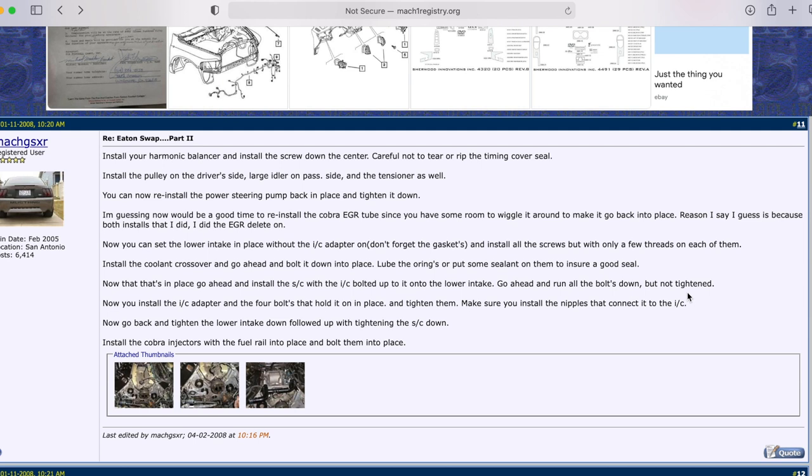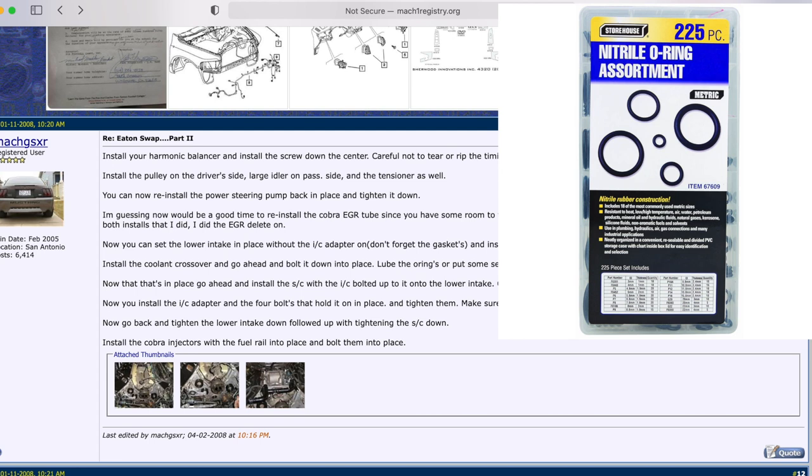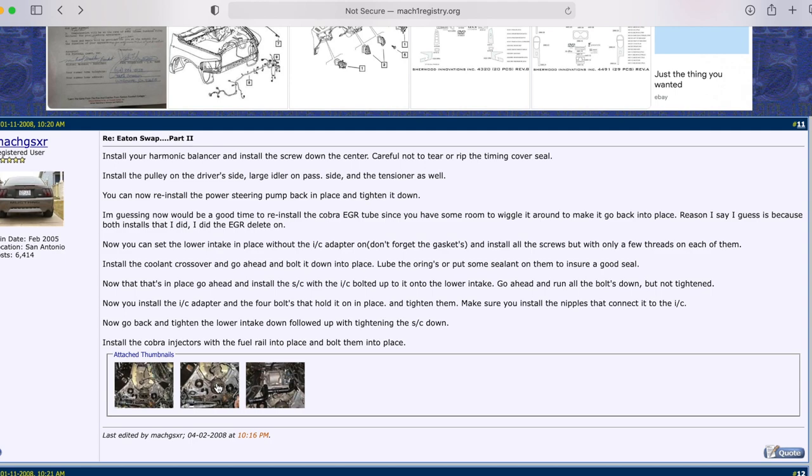Replace the o-rings rather than just lubing them. When installing the supercharger, the intercooler will be bolted to it — be careful with those bolts. The article says to use Loctite Red, but do not use Loctite Red. You will not be able to remove it easily and you'll snap the bolts when you eventually try. Use Loctite Blue instead — it can be removed, whereas Red requires 300+ degrees of heat to loosen.